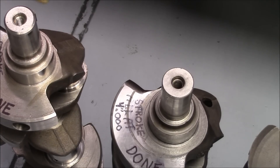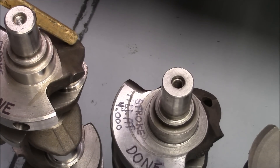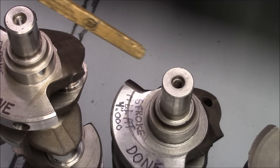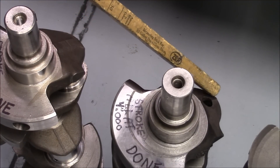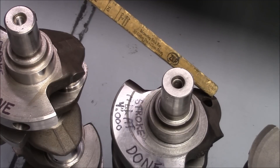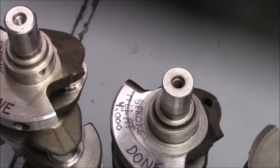Easy way to tell a 454 forged crank is by the parting line — see how wide it is right there? Now here is a cast 454 crank. See the parting line is real narrow — real thin compared to real thick on the forged one.